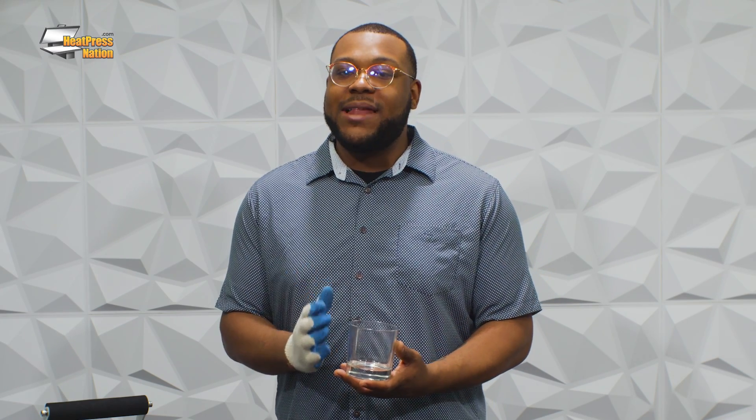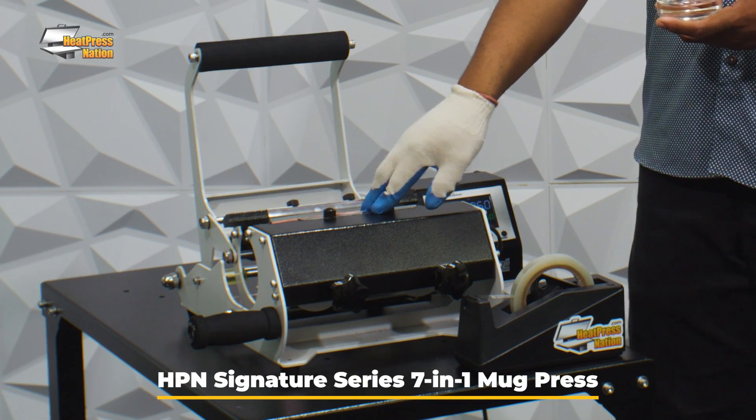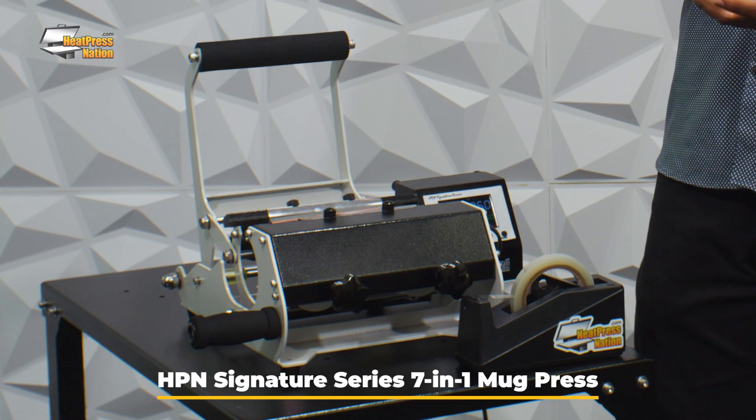So this is the item that we'll be using today to affix a beautiful graphic onto. It's an untreated uncoated glassware that's already been cleaned with alcohol. Typically recommended to do that with most glassware, tumblers and or mugs, and we'll be using the Signature Series 7-in-1 mug press today to go ahead and get that graphic affixed to it.